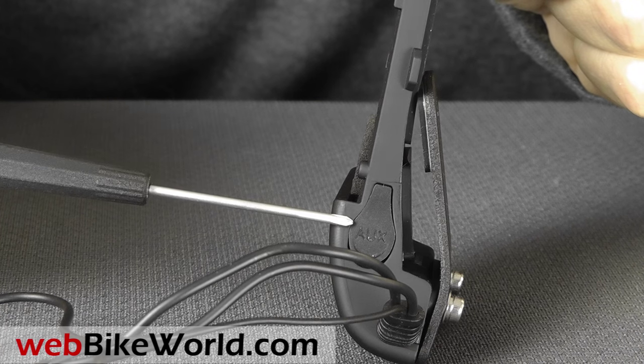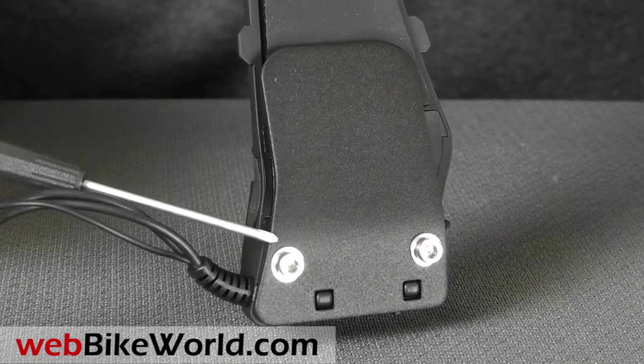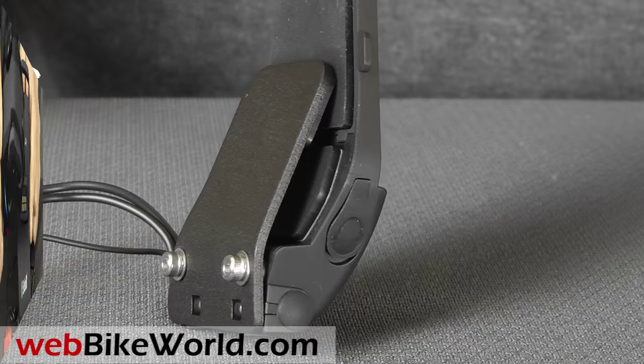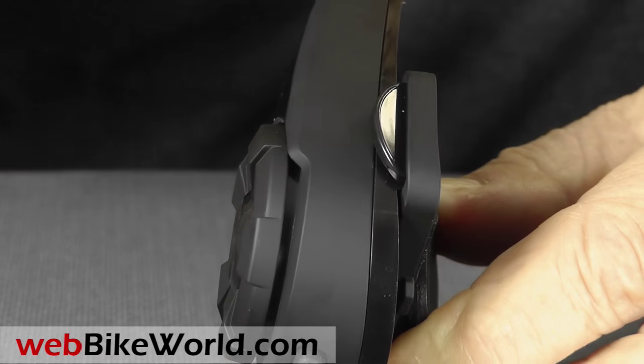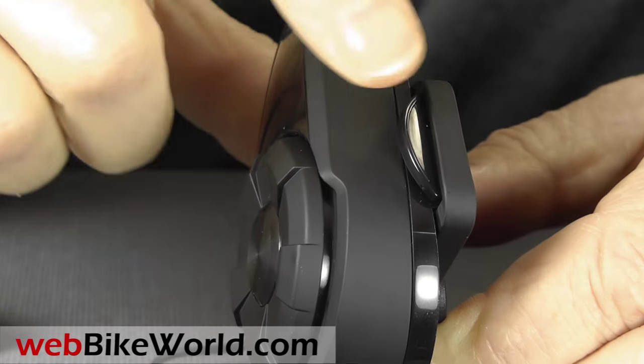There's an auxiliary input port on the rear, and on the other side is an earbud input port. The wires for the speakers are permanently attached to the mount. The intercom module snaps into the mount, but the snap isn't quite as tight as we'd like. It takes only a little bit of a press to get it in or out, so be careful not to bump it when you're working the buttons.